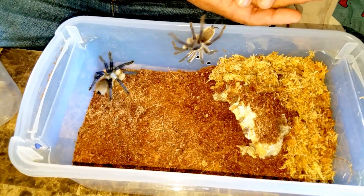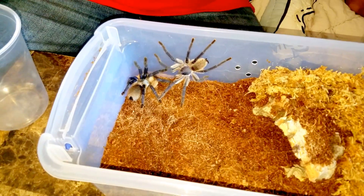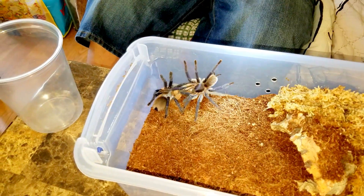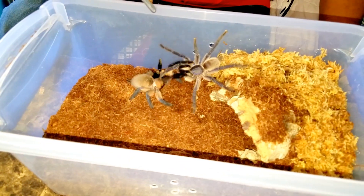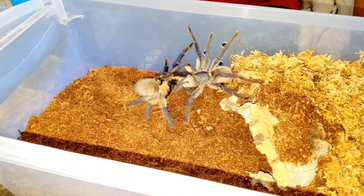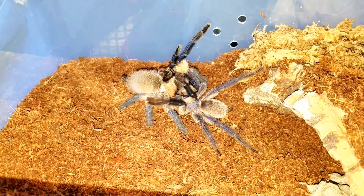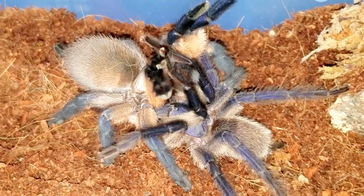Never recommend handling your spiders, as you can definitely get bit or hurt yourself. Oh hey, they're touching! They're touching. T.W.F. — Tarantula Wrestling Federation.